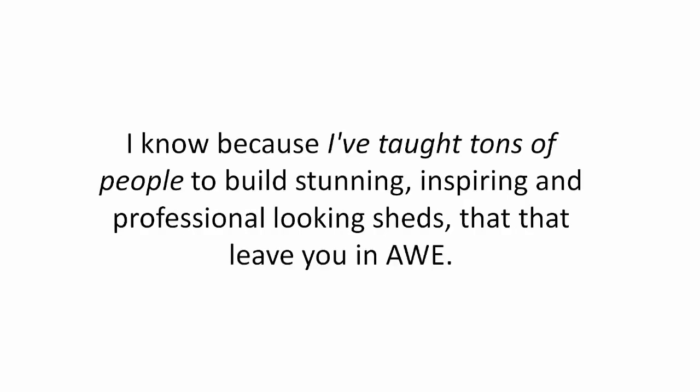How do I know this is what makes the perfect woodworking plan? I know because I've taught tons of people to build stunning, inspiring, and professional looking sheds that leave you in awe.